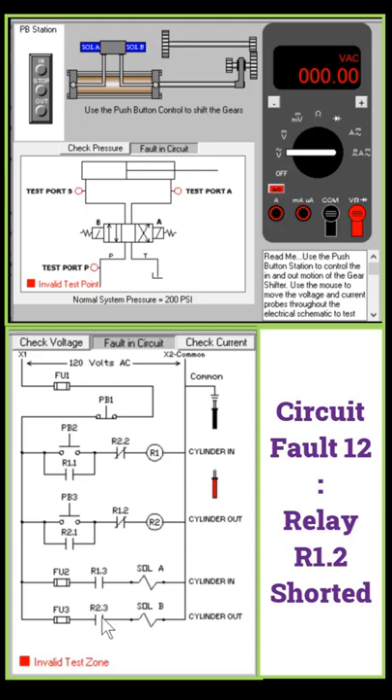This causes relay switch R2.3 to close, and hence energizes solenoid valve B and causes the arm to move out. So the relay R1.2 is short circuit.